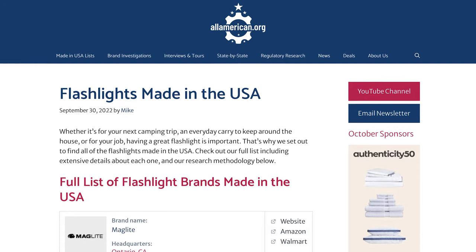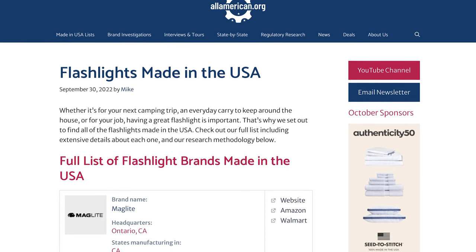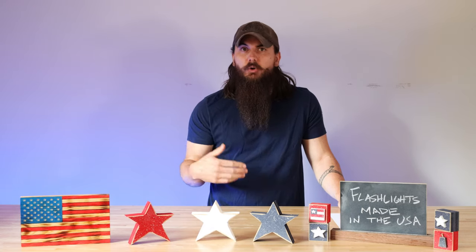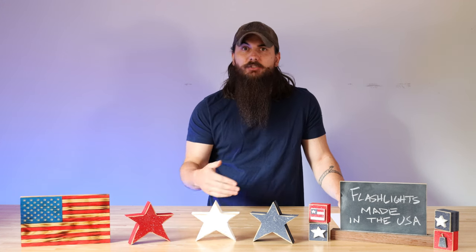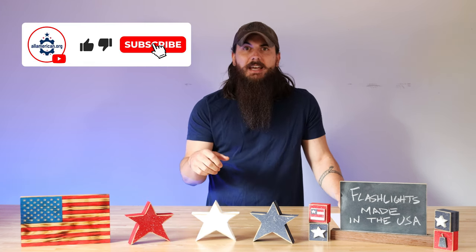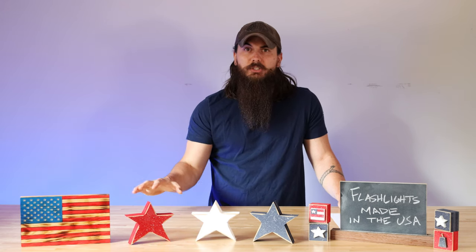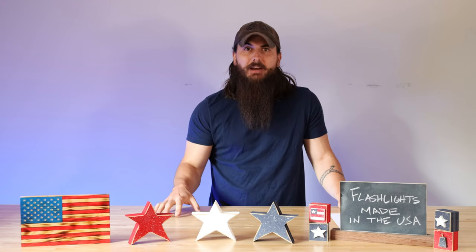Per usual, I've also written about this exact same topic, so make sure to check out that article on AllAmerican.org, which I'll link in the description below. Flashlights made in the USA — you should be able to find it there. And if you're passionate about buying American-made products, make sure to like and subscribe. Head over to AllAmerican.org where you're going to find all of our sourcing guides, brand investigations, and everything else on buying American-made.